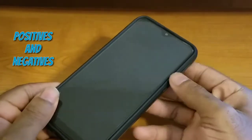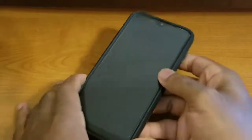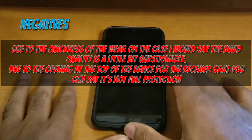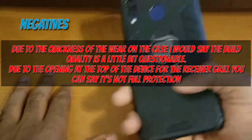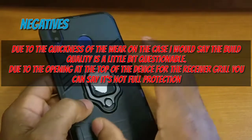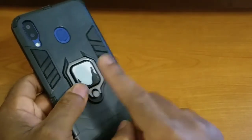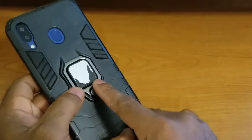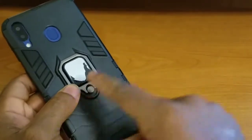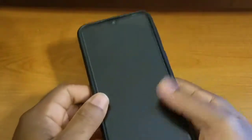Now let's briefly summarize the positives and negatives, then talk about price and give my final recommendation. Starting with the negatives: there's really only one — the build quality is not as good as it should be. There's no reason this material should be wearing off so quickly. I've only been using this as my main case for a couple of weeks and it's worn off just from taking the device in and out of my pocket. That should not have happened so quickly.